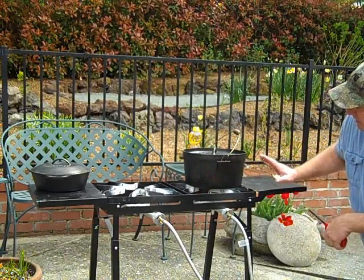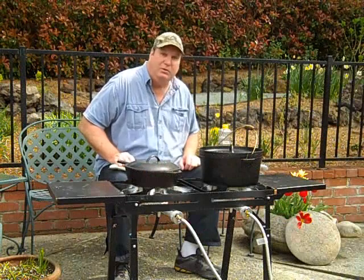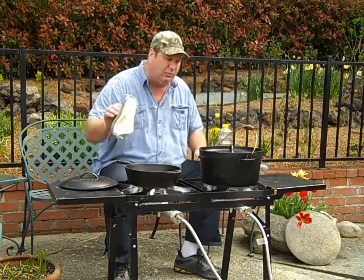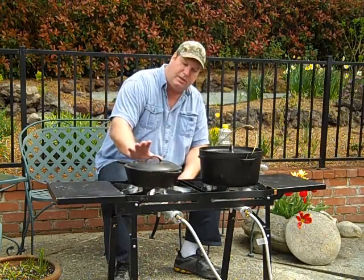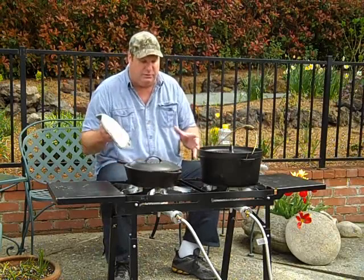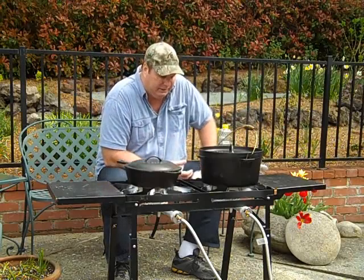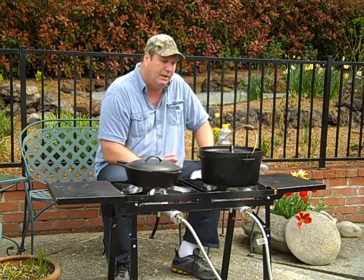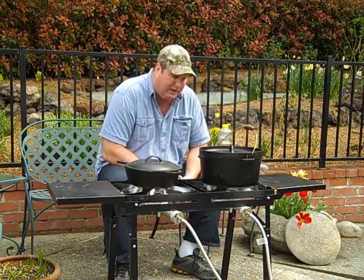We'll warm up these pots, get our oil going, and then we'll do some fried chicken. While it's getting hot, I'll put about a half inch of oil in each one. I've got a three-quart covered skillet, Bayou Classic, and then a Bayou Classic cast iron Dutch oven. I could use just a regular skillet, but I like these because I like to have the covers on — I think it cooks the chicken more thoroughly on both sides. And if you're using it inside, the high walls and the lid really help with the splatter.